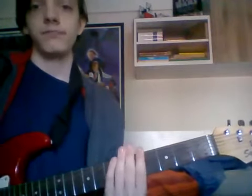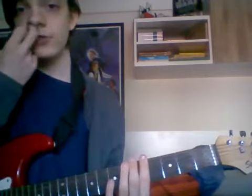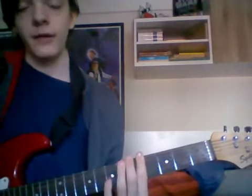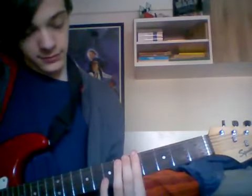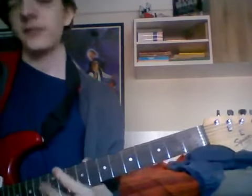I think that's pretty much everything I know how to do on a guitar. Not very much. But yeah.